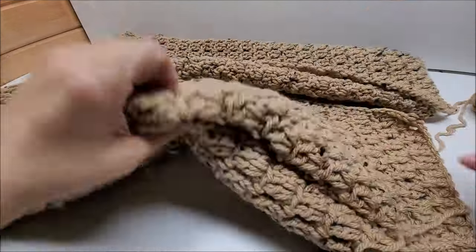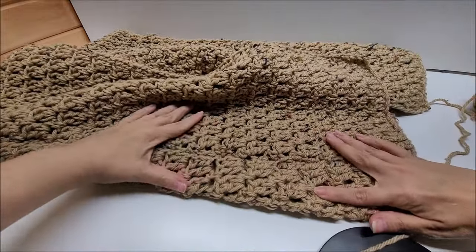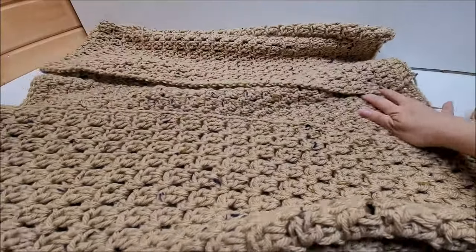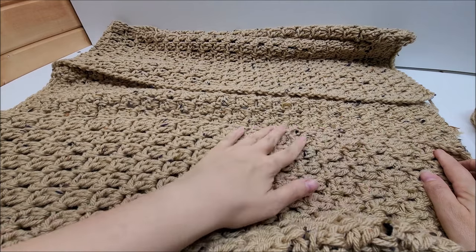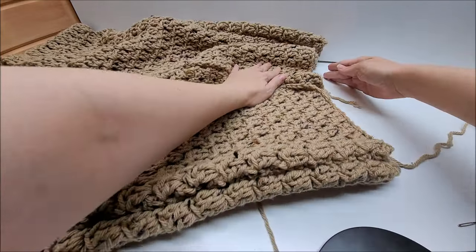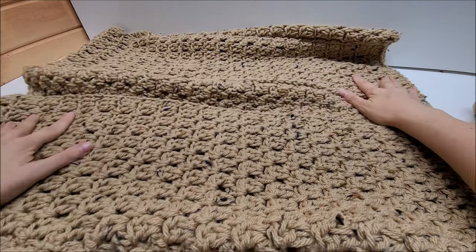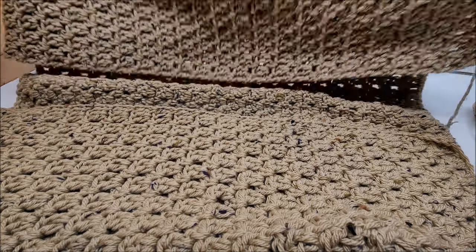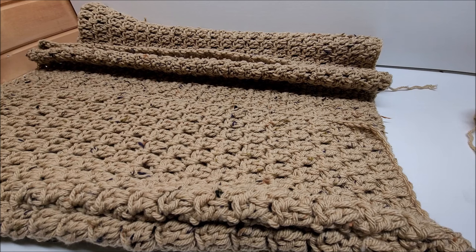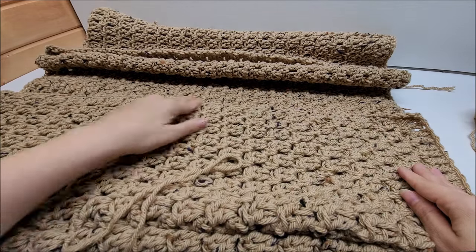I've flipped my work right side out now — the double crochets are facing right side up with nice clean seams down the sides and armholes open. Now I'm going to clean up the edges by going up the sides, around the neck, back down the other side, and around the bottom with a row of single crochet. I'm going to keep it pretty simple — no ribbing, just single crochet to give it a neat, clean line.